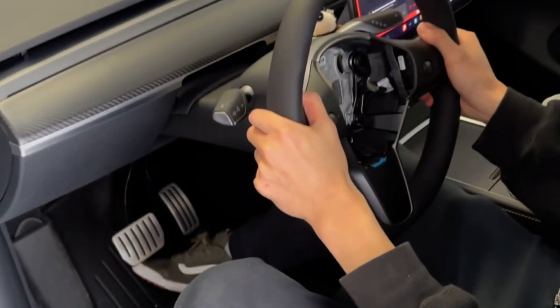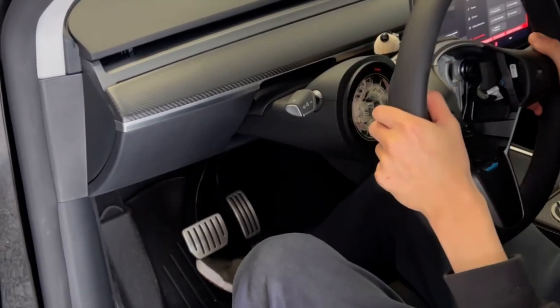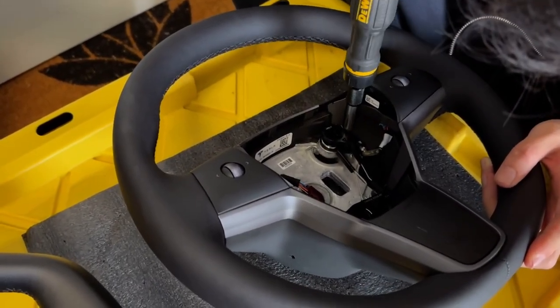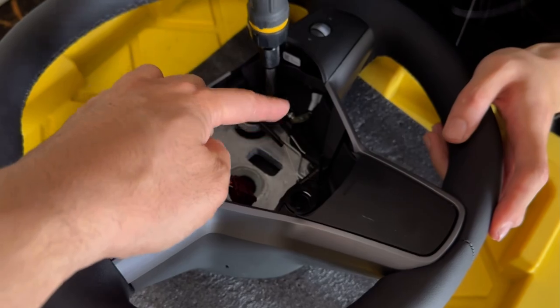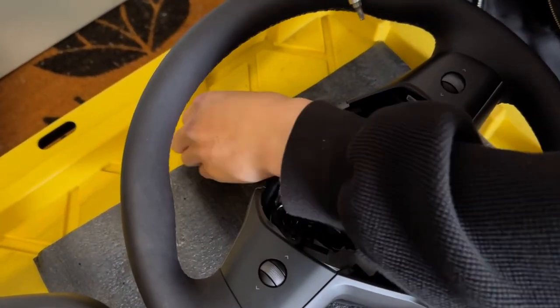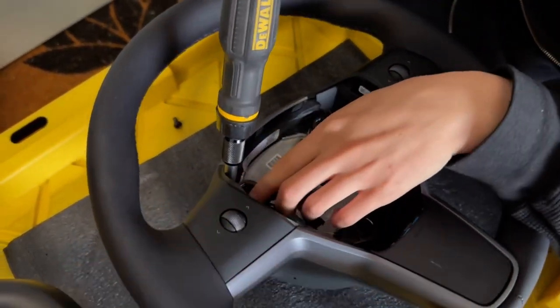Put the tools in the cup holder and then wiggle the wheel out slowly. That's how you remove the wheel. Now you do need to swap the interior components, so with the T25 you want to remove the four T25 bolts — two on top and two on the bottom.